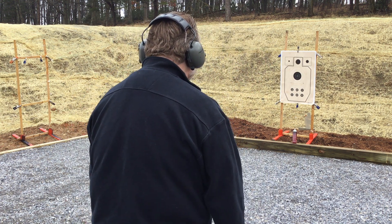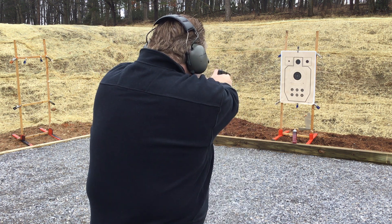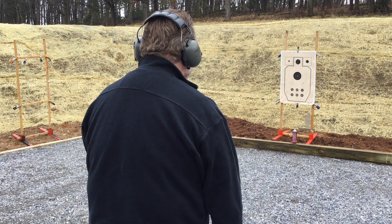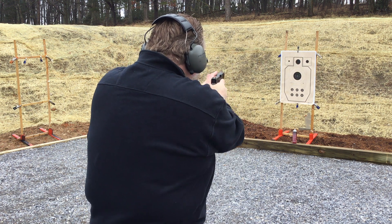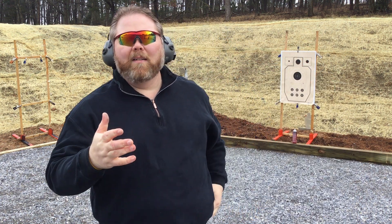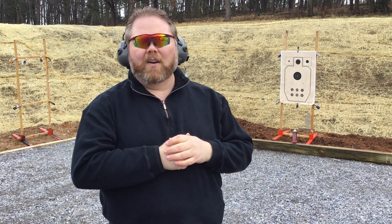Shooter, watch your target. One round, time in. One, four, seven. One, four, seven for an X-ring. Watch your target. One, five, three. So about an average second and a half. And that's about where you want people to be — that's the standard, being able to get out and make an accurate shot on target in a second and a half.